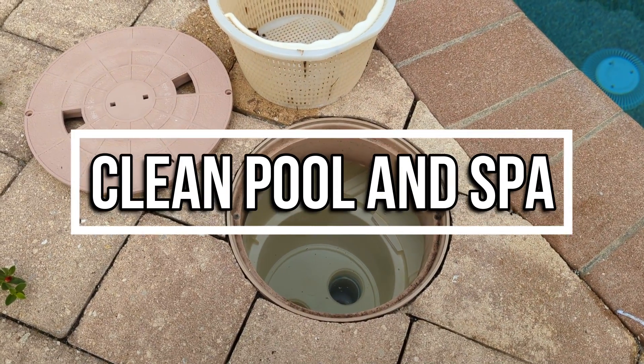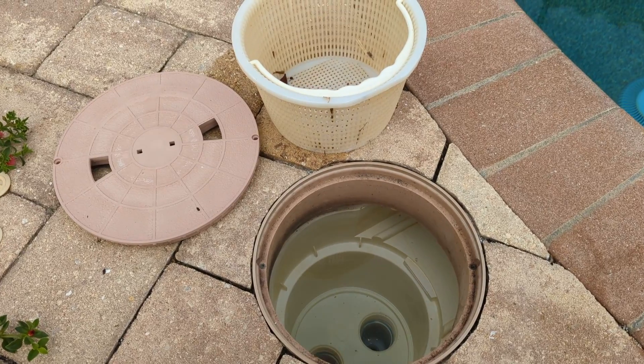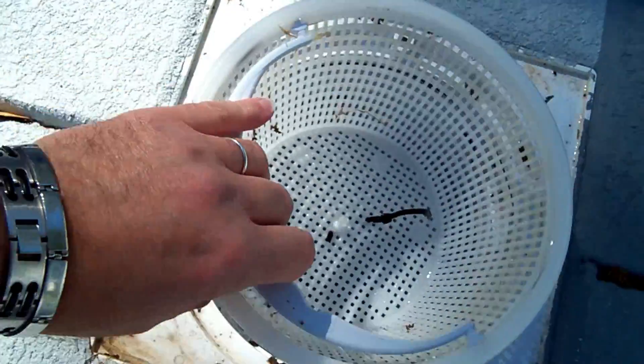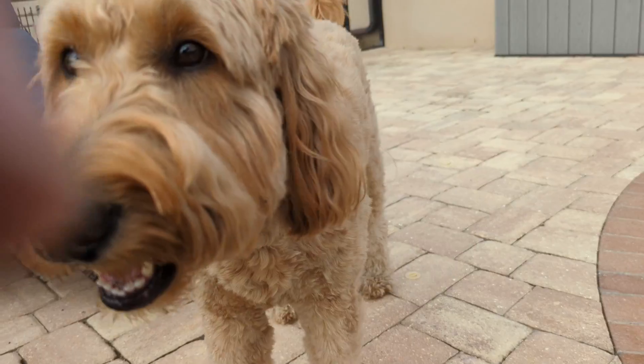I'm here at another pool inspection and I want to show you this cool skimmer box and basket. We're all familiar with the style of basket that's been around for years and years. I've seen these newer types of skimmer baskets over the last few years and thought, what a great idea for a video.